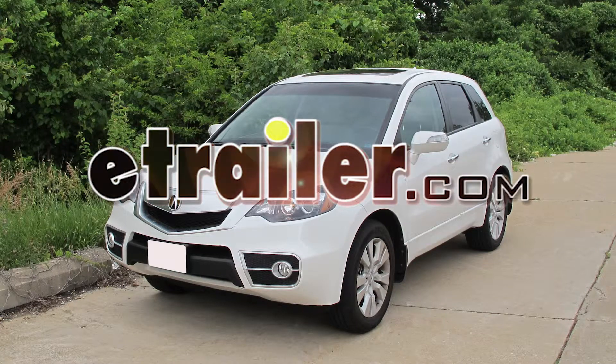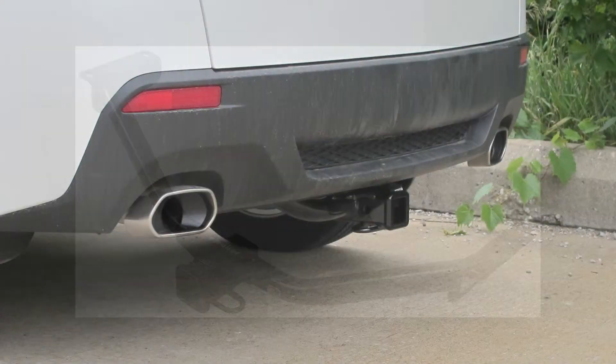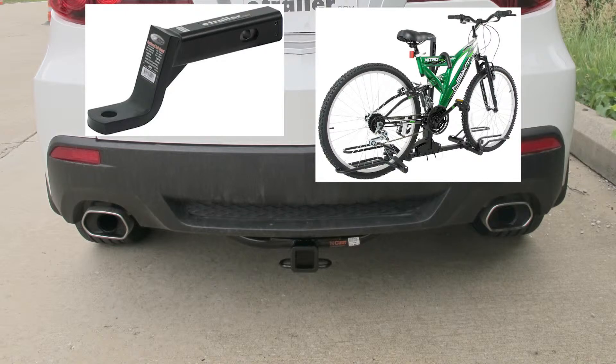Today on our 2012 Acura RDX, we'll be installing Curt Hitch part number C13154. Before we start our installation, here are a few measurements that will assist you when selecting accessories, such as a draw bar, a bike rack, or a cargo carrier.